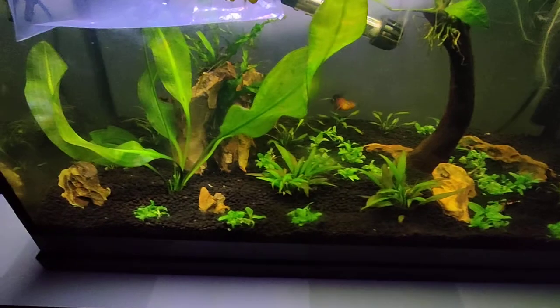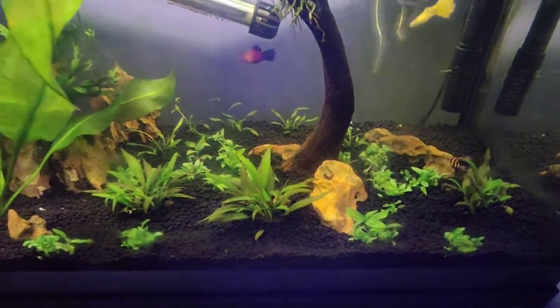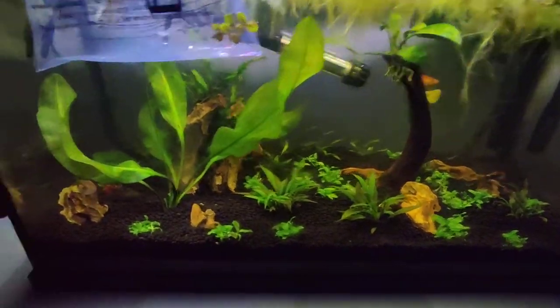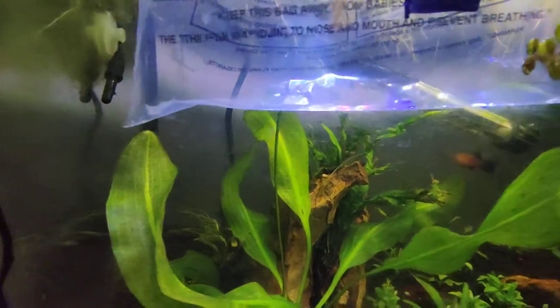It's just gonna take over if it's not fighting with the crypts I put there — there are crypts everywhere. They get a little bit larger, but the wee bushes are in the middle, and right here I'm acclimating some little shrimp.